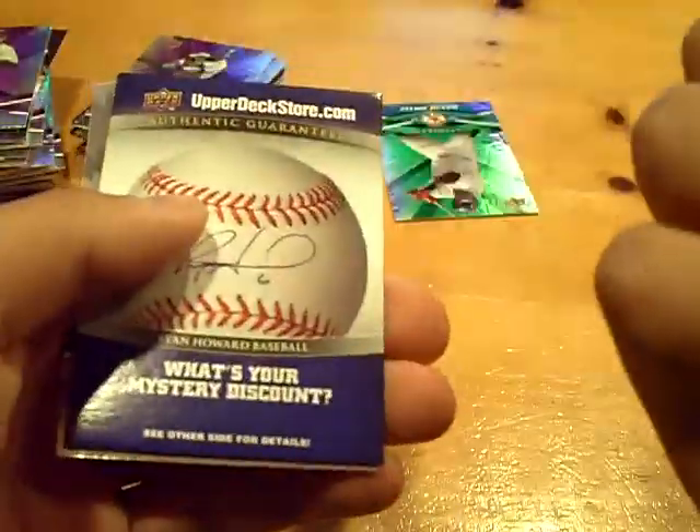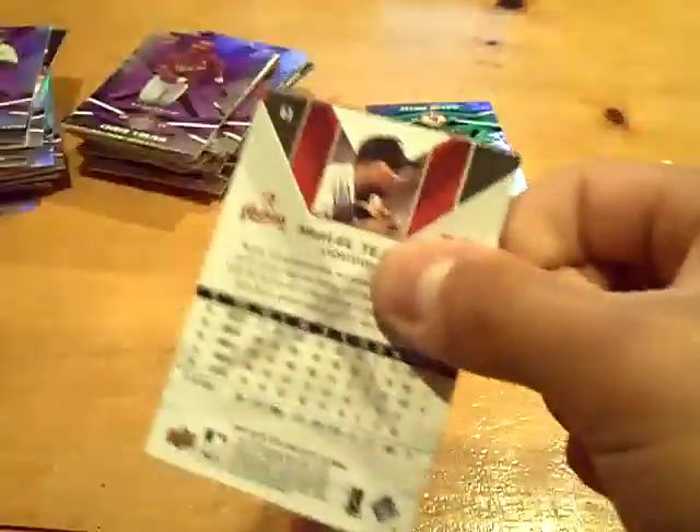Also guys, I have group breaks running Monday if you're interested. Not numbered, just an insert. Two packs left — come on, let's get something for him. Ankiel and base. Last pack, Beto. Let's get you something. And it is all base.